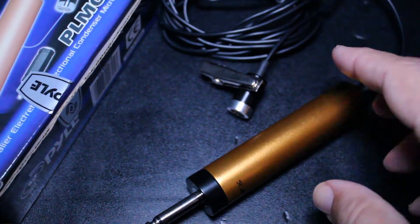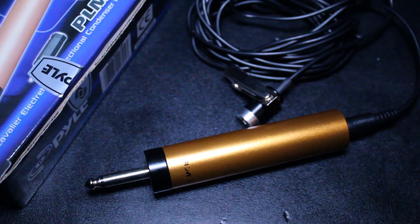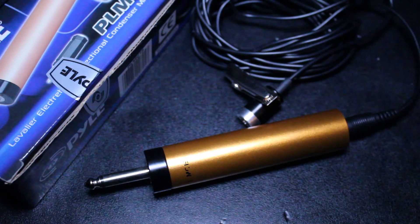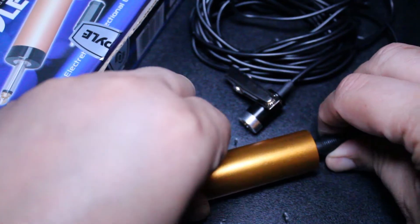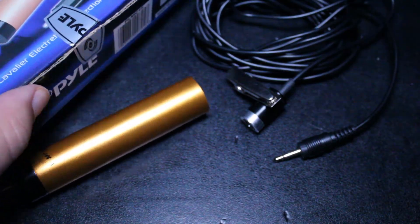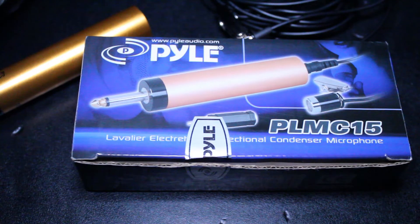I did look online and they are still manufacturing and selling this model, so I'm assuming they've sold quite a few over the years. I understand that gamers sometimes use various types of microphones for recording gameplay, and I think this would be a good option for that. You have the choice between the quarter inch or the 1/8 inch jack connection.